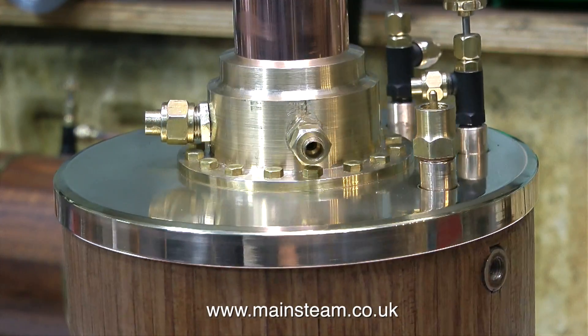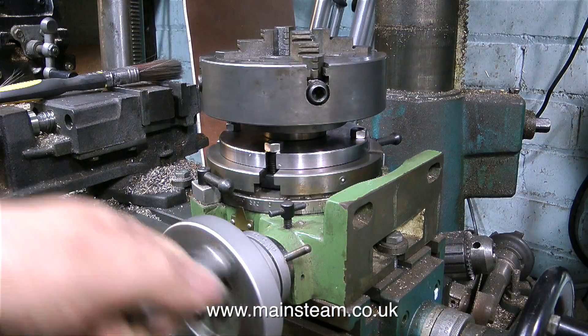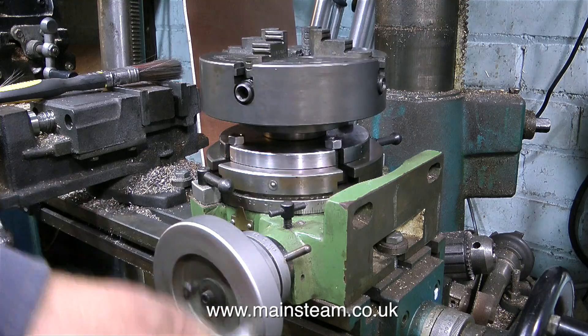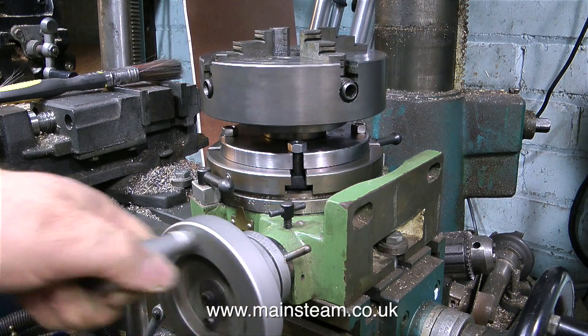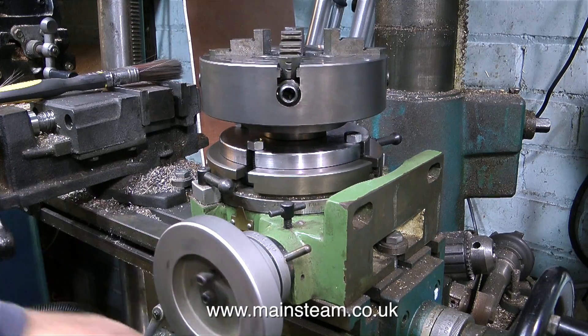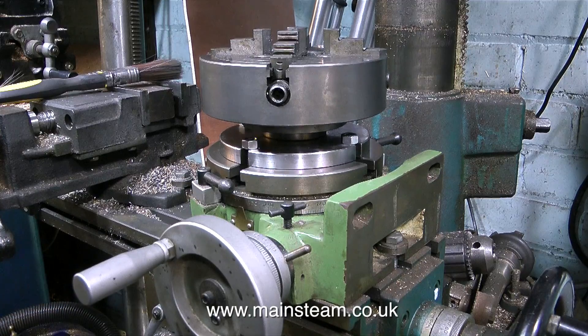A bit over the top, yes, I admit that. But nice. And so for a first attempt with a rotary table - and believe me, after all these years, this is the first time I've ever used one - I've always marked out things like this the hard way. That's it for now, and as usual, in a roundabout way, I thank you for watching. I hope you found it useful.